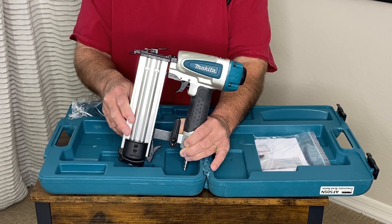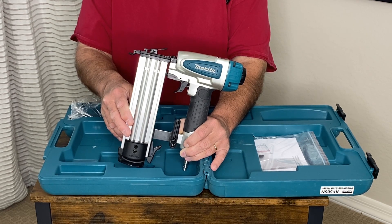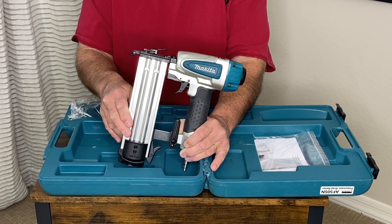Once you've used it, you will always go back to it. When you're doing hardwood trim, it's the only way to go — because back in the day we used to have to drill and use nails and hammers. This will save you all kinds of time. I highly recommend this very durable Makita pneumatic nailer.